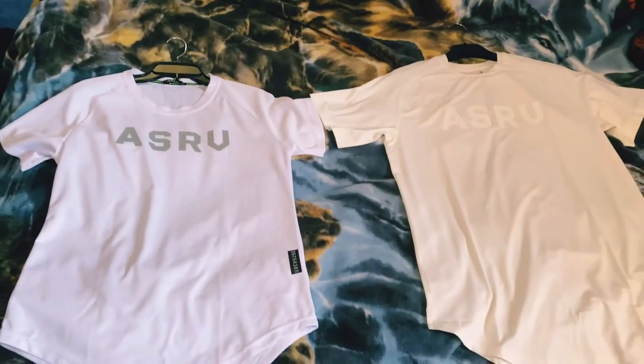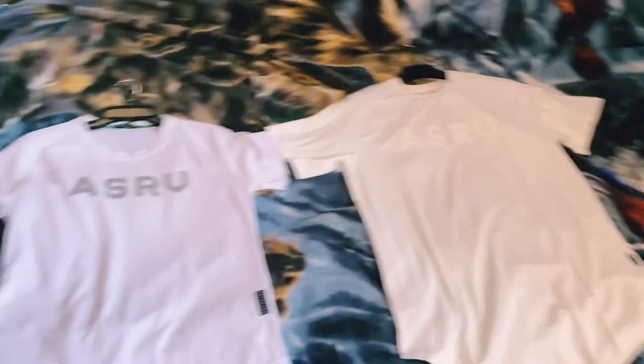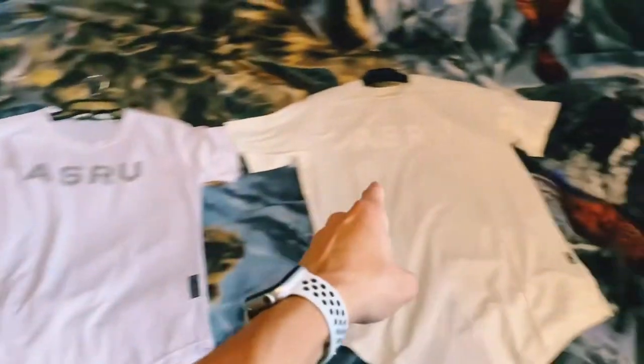Alright, here they are. Can you guys tell which one's the real one and which one's the fake? Fake, real.